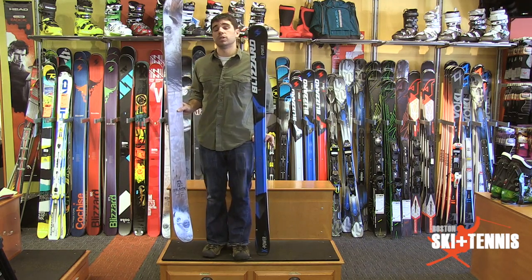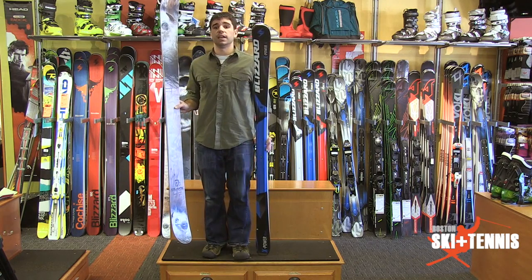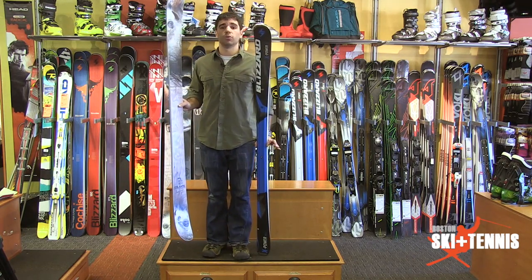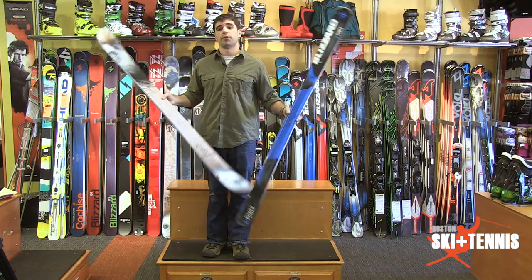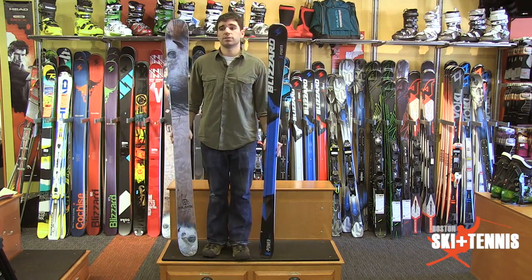So that's really what you want to look for when purchasing or shopping for the size of ski. It's not the same — you really want to make sure that you know the product and know the construction of the product before you make your purchase. Again, I'm Ryan from Boston Ski and Tennis here in Newton, Massachusetts. Come see us.